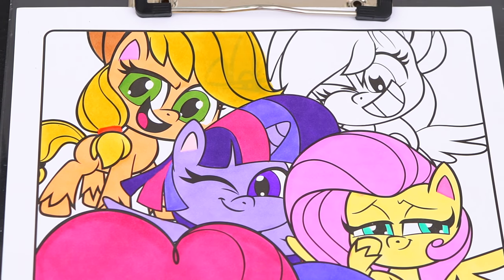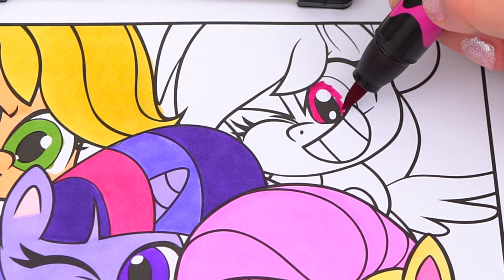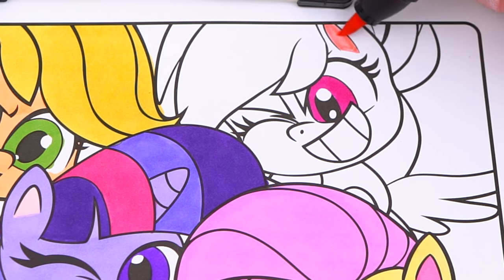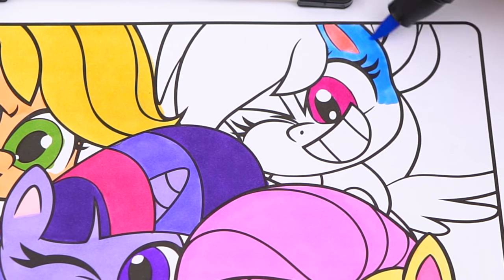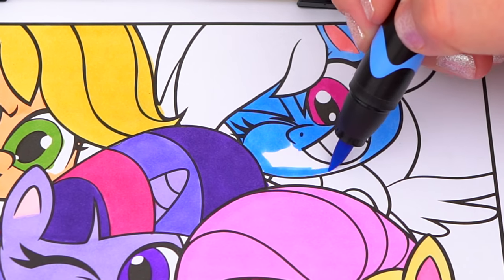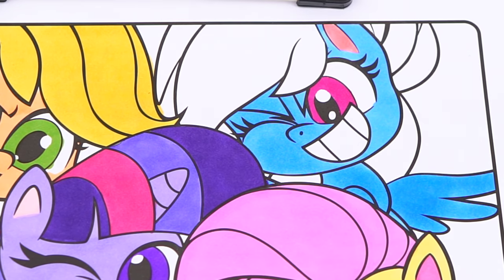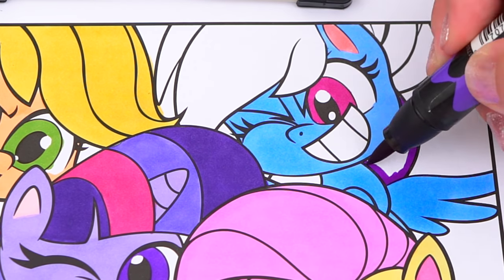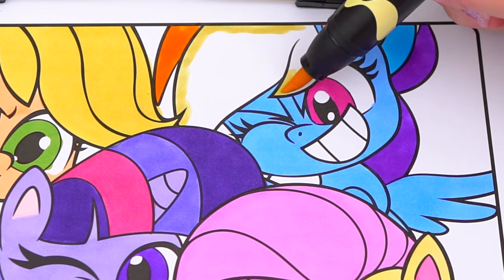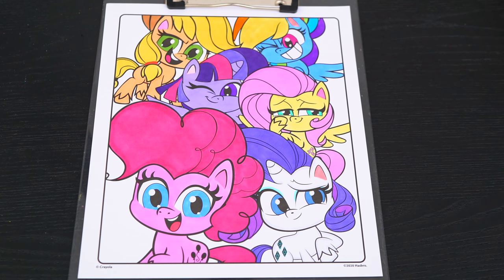And her hair is light yellow with a tan hat. Okay, now I'm all finished coloring in Applejack. Now let's color in Rainbow Dash. She has dark pink eyes, and her body is light blue. And let's color in her hair rainbow colors. Okay, now I'm all finished coloring in all the ponies.